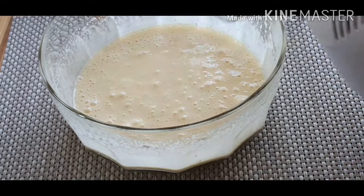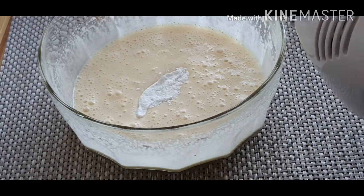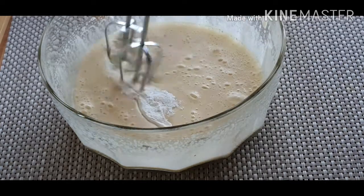I will mix the baking powder with baking powder in 1 minute.